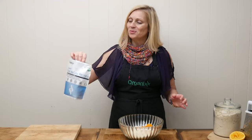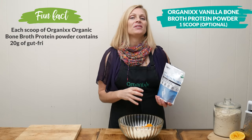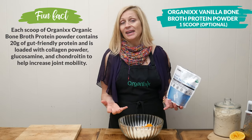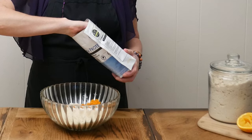One scoop of our organic vanilla bone broth powder or your favorite protein powder. Bone broth is super beneficial for maintaining a healthy gut. What I love about ours is that it's organic and it's only sweetened with monk fruit and stevia, so it can support a low glycemic diet.